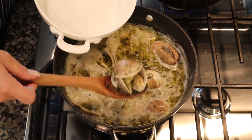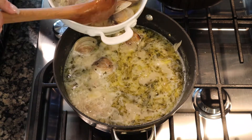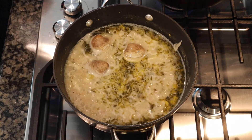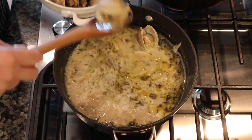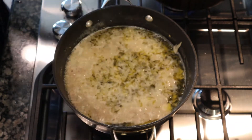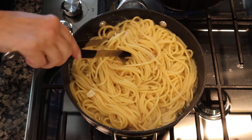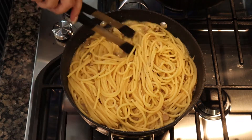Once they open you want to start removing them and setting them to the side so you don't overcook them. These three clams haven't opened yet — I'll give them another 30 seconds. If your clams don't open, discard them — they're no good. Success, they've opened, so I'll pull those out. Now our pasta should be al dente and we're going to add it directly from the pot of boiling water to the clam sauce to finish it off. I like to add about two tablespoons of butter to make the sauce a little creamy.